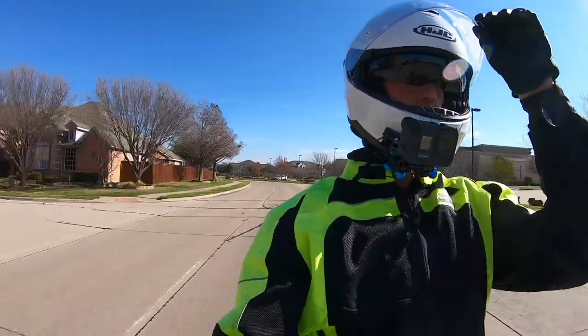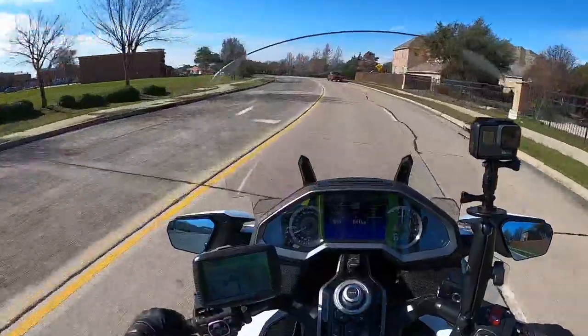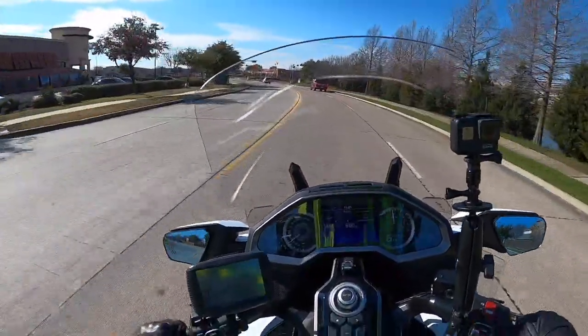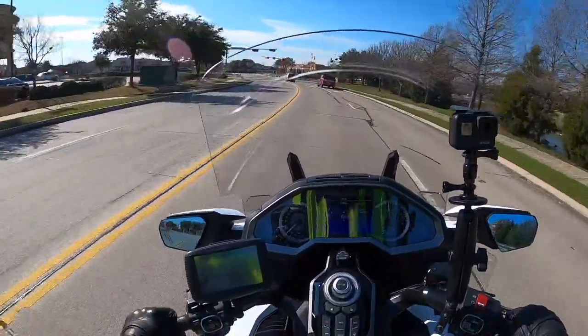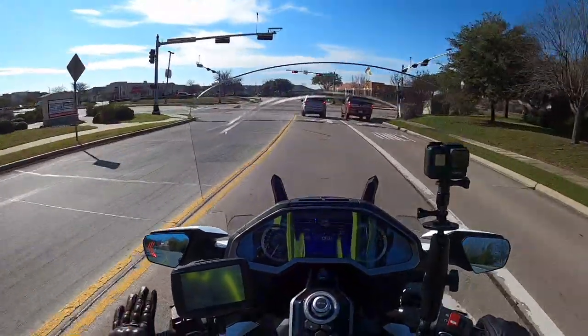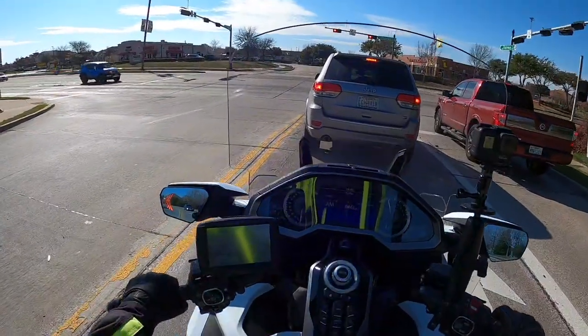I'm going to close my face shield and see if that makes a difference too. It's a little windy today — really pretty nice weather, it's 66 degrees right now. I went for a ride yesterday and you're not going to believe this — it was 80 degrees on February the second.